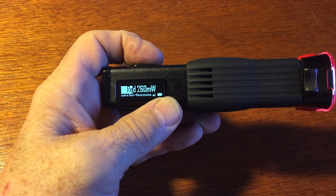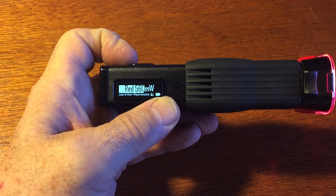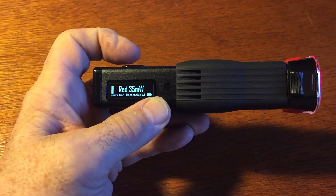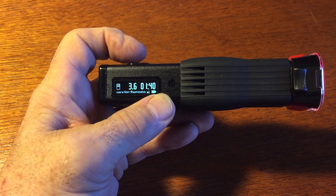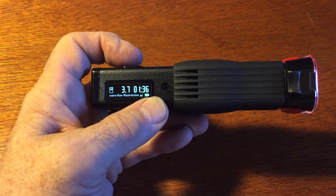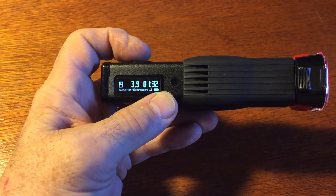We can crank it up or down for power, depending upon what it is that we want to do, which allows unlimited amounts of application. The classic 35 milliwatts is a good example. It tells us how much fluence is being delivered. You can have it turn off when you want, based on level or time.